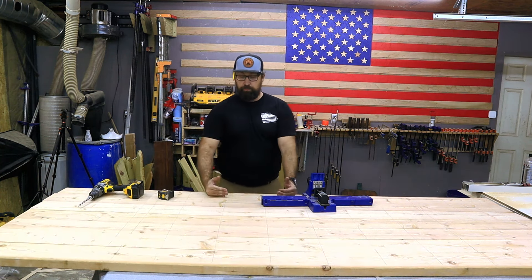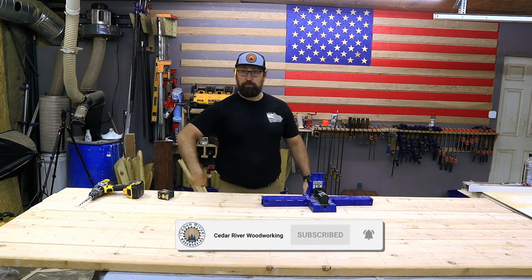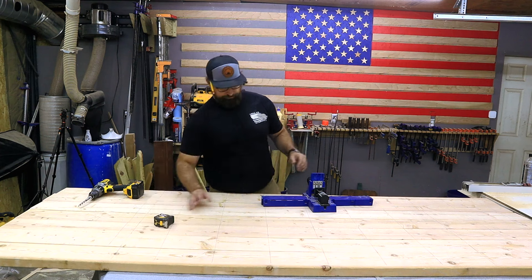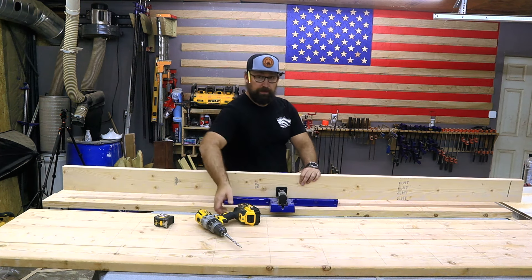I'm not going to need to put any pocket holes on this outside piece because then I'd just be running screws into air — we don't need that. So these other six boards I have them laid out so I have about 60 holes that I need to drill here. All I need to do is just line up one of these holes with the lines laid out on the face.